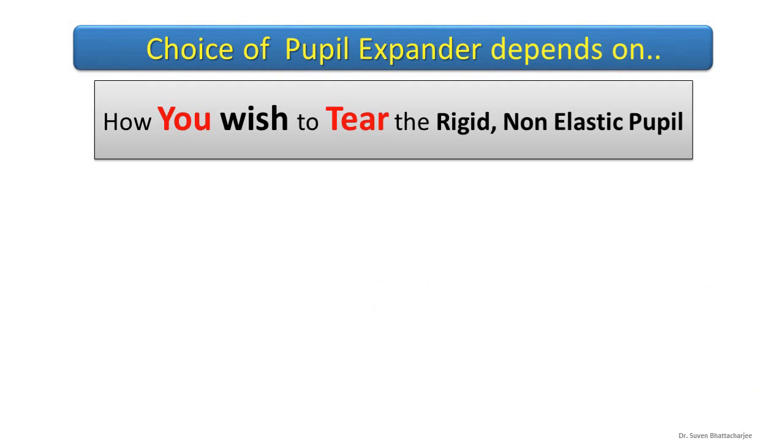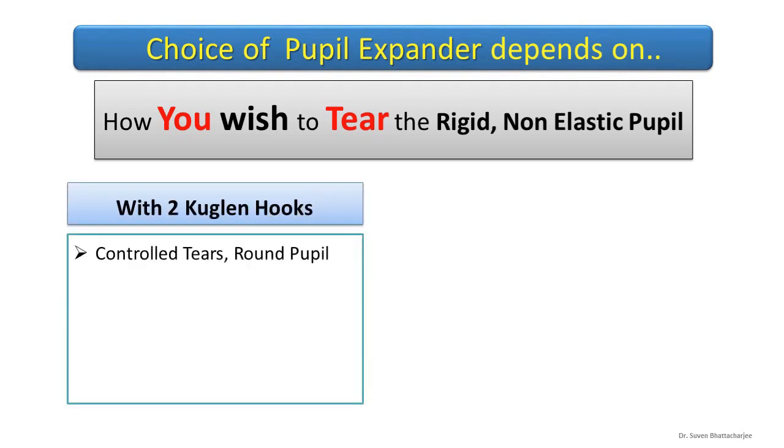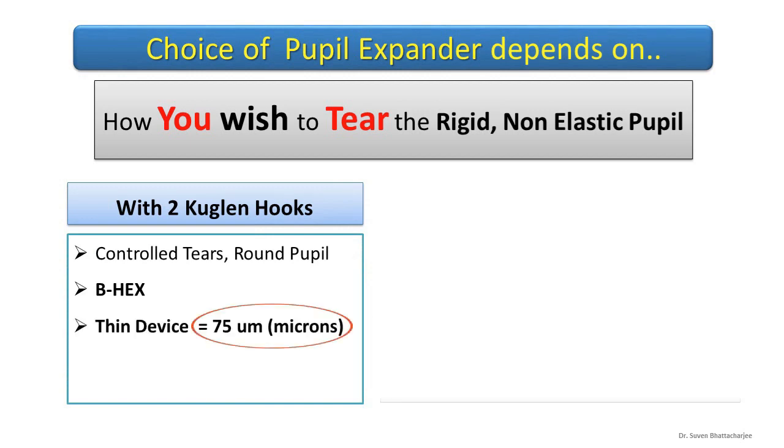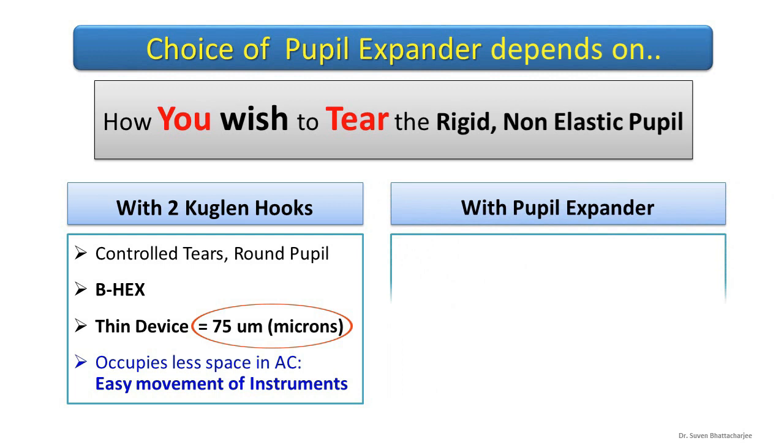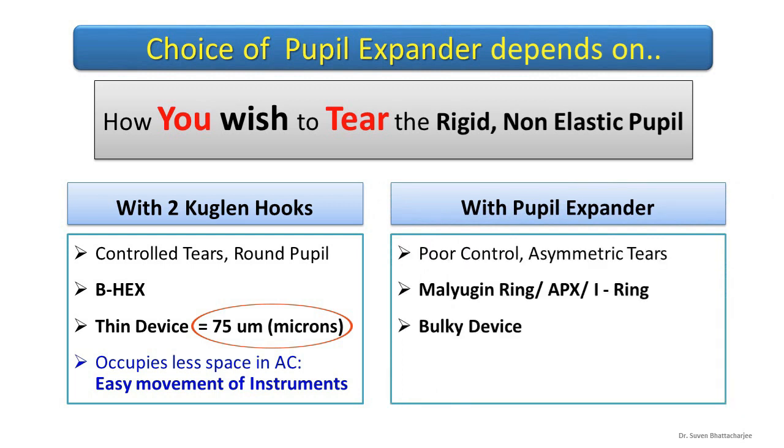The choice depends on how you wish to tear the rigid pupil. With two Couglan hooks, the hair-thin BX allows a lot of space in the anterior chamber for instruments. To tear with the pupil expander, it has to be bulky, and that would obstruct instruments.